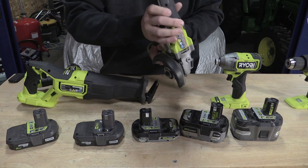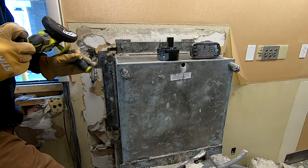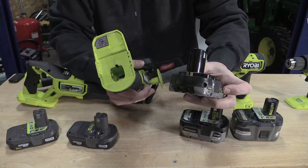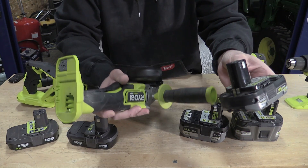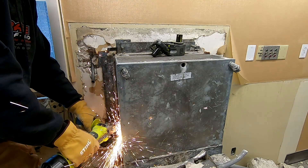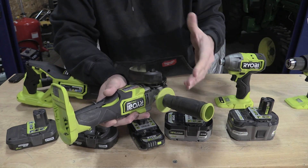A great example is this angle grinder. When we were using this tool with even a low amp hour battery, it didn't work. Even moving up to the HP or high performance battery that does have the two extra ports, this small battery cannot run this large tool flat out. This larger tool barely runs well with the 4 amp hour high performance. When you see a tool that's going to have a high demand, you need to move up to the 6 or 9 amp hour batteries to really get good performance out of it.